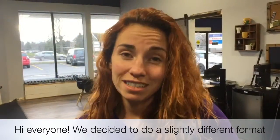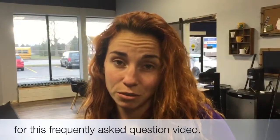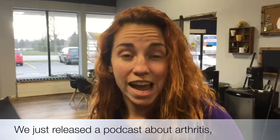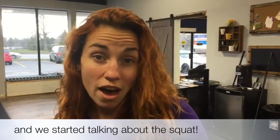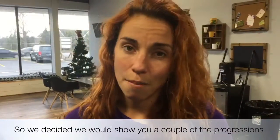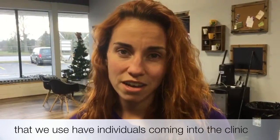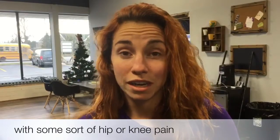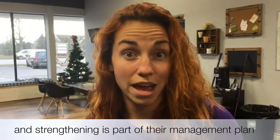Hi everyone! We decided to do a slightly different format for this frequently asked question video. We just released a podcast on arthritis and we started talking about the squat. So we decided that we would show you a couple of the progressions that we use when we have individuals coming into the clinic with some sort of knee or hip pain and strengthening is part of their management plan.